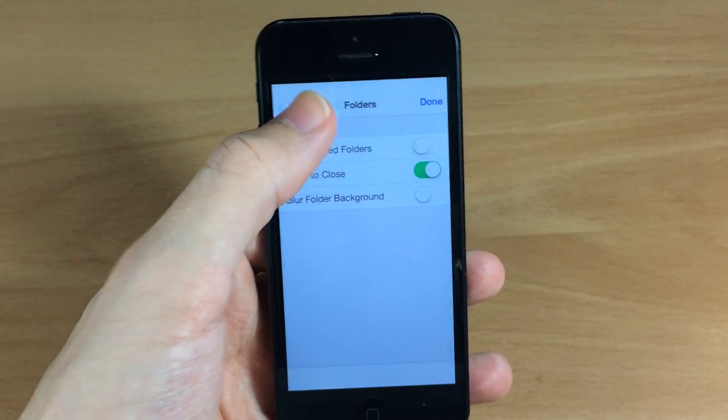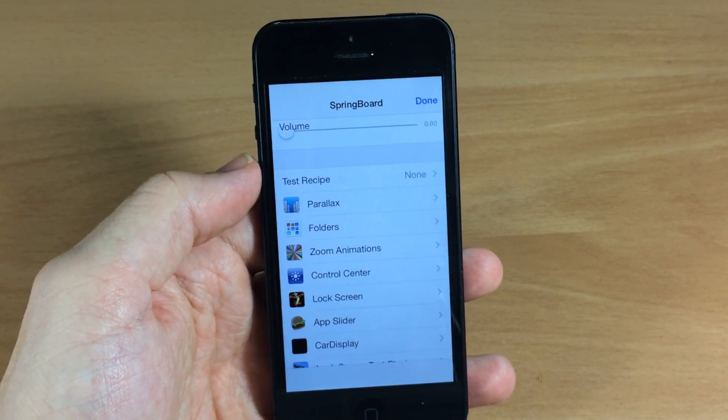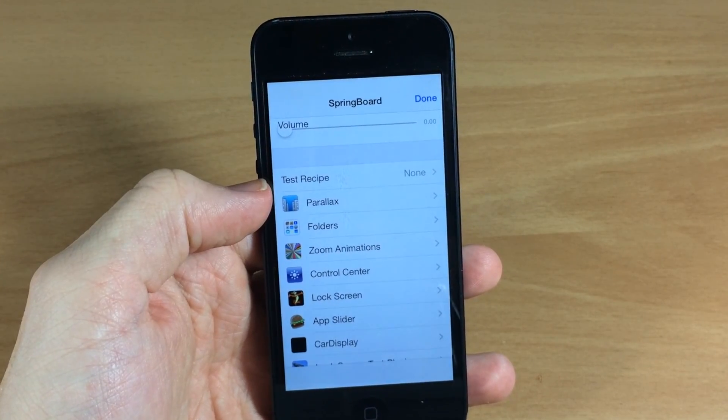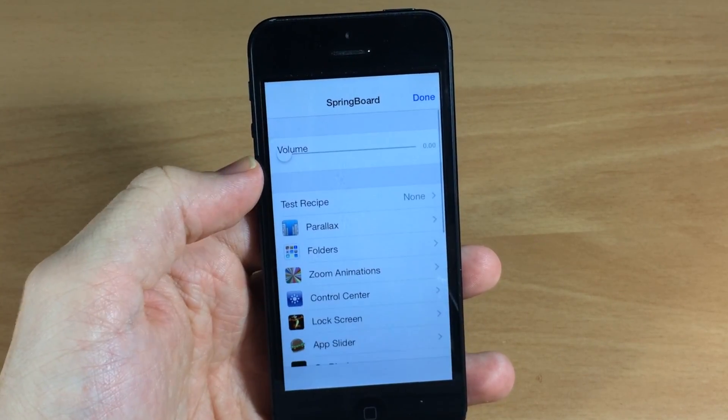If we tap on that it's going to bring you to a list of different categories where you can go in and tinker with a whole bunch of different stuff. You can see here that you can change the behavior of the folders as well as zoom animations, your control center — there's a ton of different stuff.